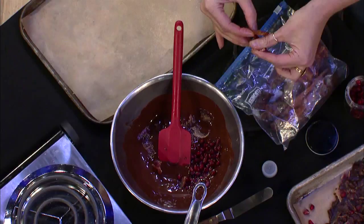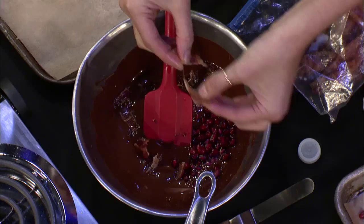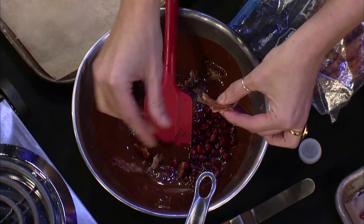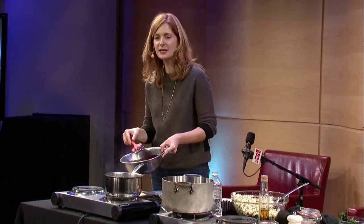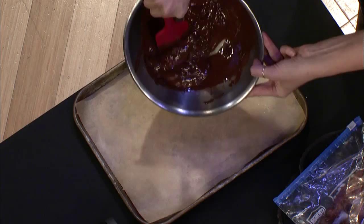Pistachios are great too. Dried candied citrus peel — like orange peel — is great. You can make orangettes. Then you just fold this together so you have some of the bacon mixed in. What's great about this is you don't really need a recipe. You just melt some chocolate, throw some stuff in, and it's going to be good.